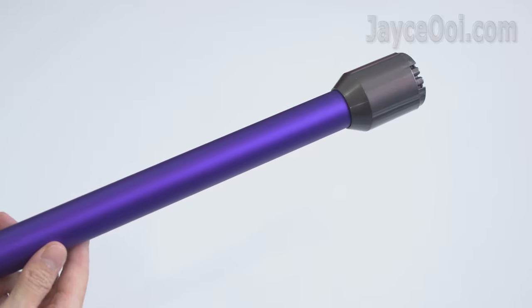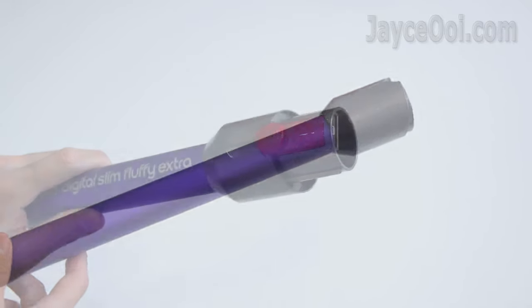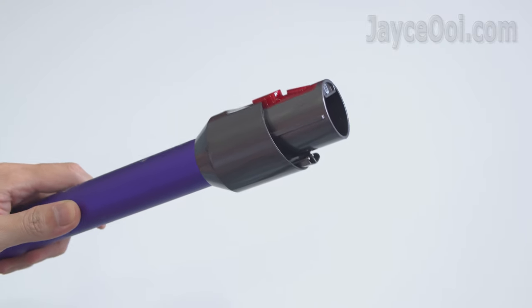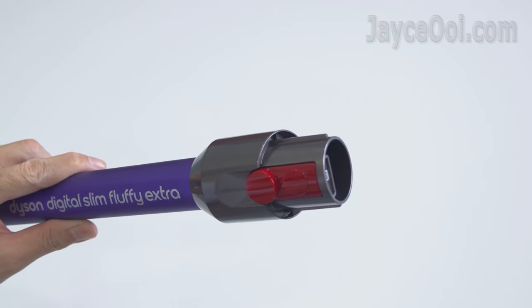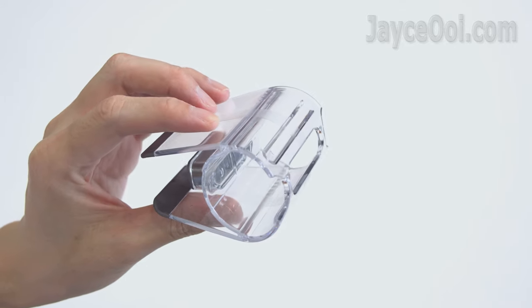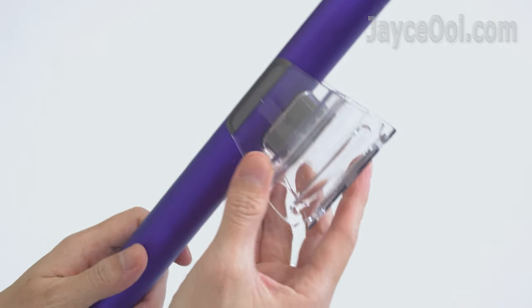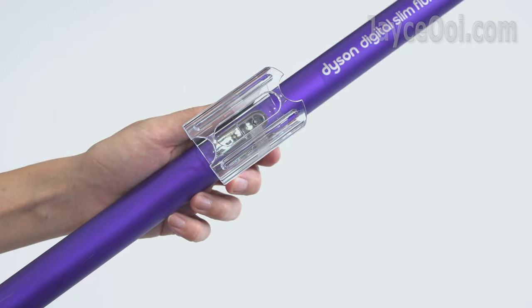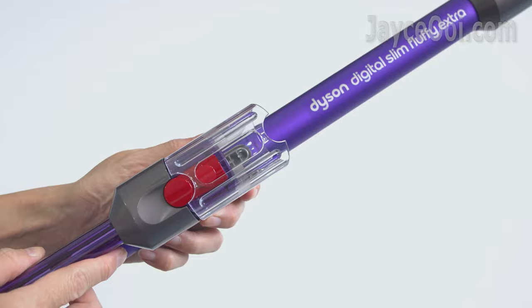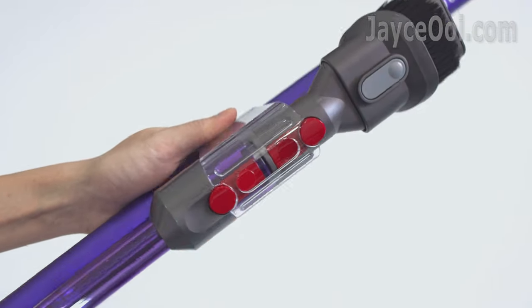Just attach the cleaner head or other tools to the wand and start your cleaning — a must-have extension tool for daily cleaning. A useful storage clip with a see-through design: just attach it to the wand first, and you can attach another 2 tools on it. Great way to carry more tools along with you easily.